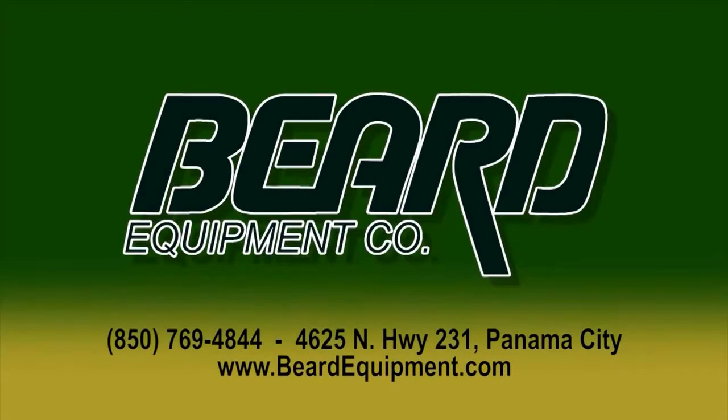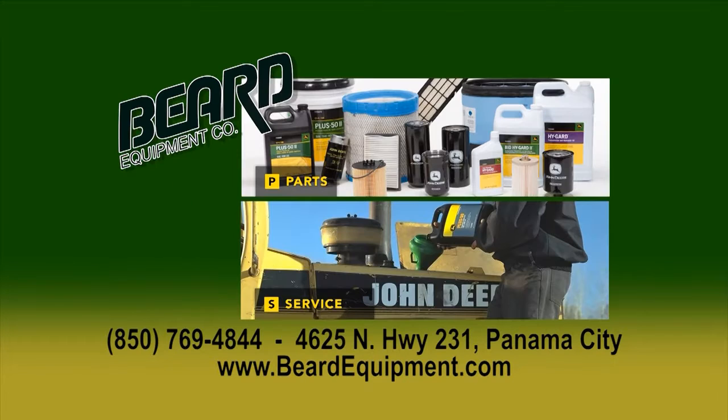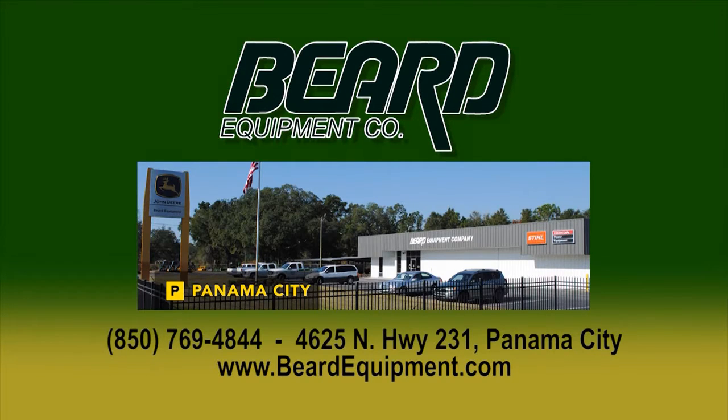Being from the country, I've learned one thing for sure — your equipment can be the difference in a good year or a bad one. That's why I choose Beard Equipment. Quality products like John Deere and Stihl — chainsaws, tractors, lawnmowers, you name it, they've got it. Parts, service, and a team you can count on. Call them today: 850-769-4844. Beard Equipment, a team you can count on. 4625 Highway 231, Panama City, or online at BeardEquipment.com.